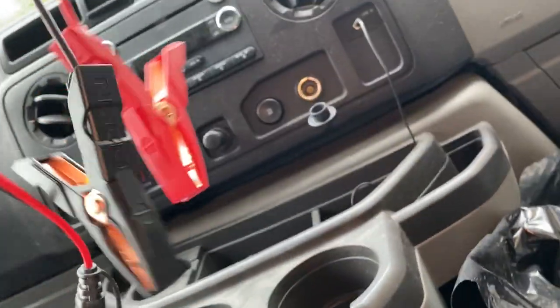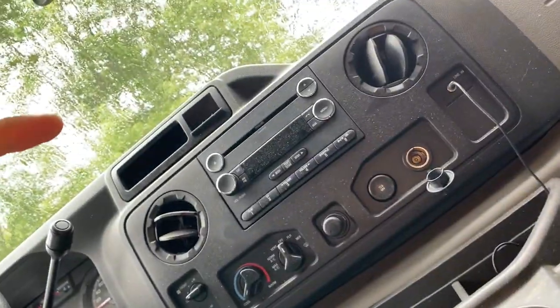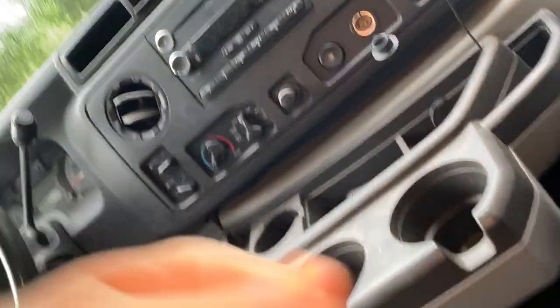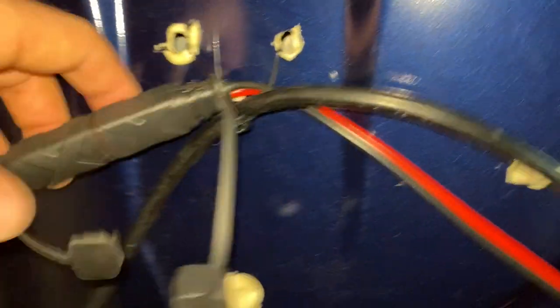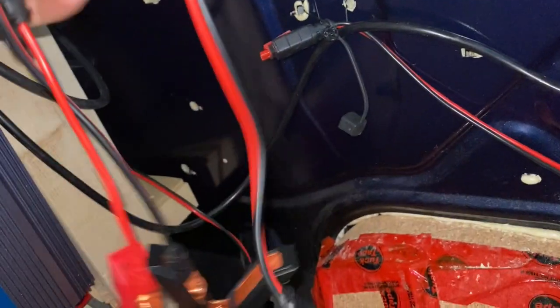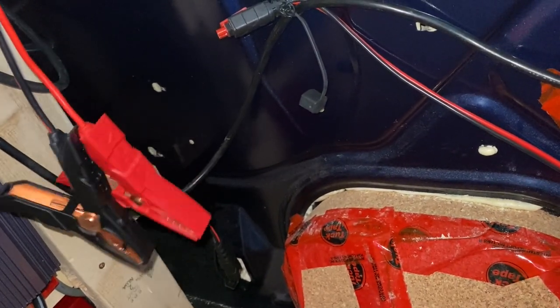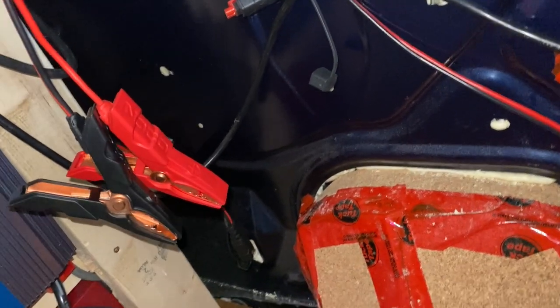The Genius 10 charger didn't come with eyelets — it actually came with alligator clips, which is great for temporary solutions. I already used them because I accidentally killed the battery in my van. The charger has a detachable connector, so this side is the cable going toward the eyelets on the battery, and this side goes to the charger plug. If I ever need to, I can reattach this cable to the alligator clips and use them temporarily on any battery.